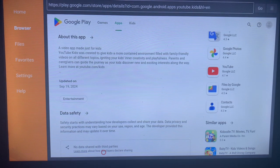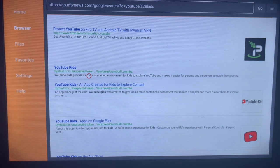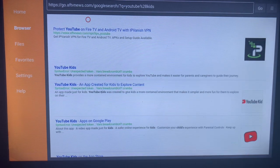It depends on the smart TV you are using and also the region where you are. In some regions you might see the install button directly — just click on the install button and the application is going to be installed to your smart TV. You can also look for other options, but in general this is how to install YouTube Kids to your smart TV without Google Play Store.